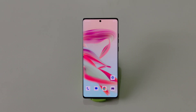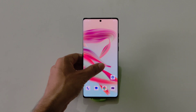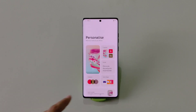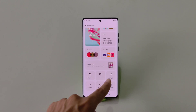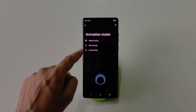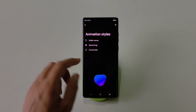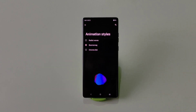When it comes to customization, Motorola takes the game to the next level. The first feature is changing the fingerprint animation. To change it, tap and hold on the home screen and then click on Personalize. Scroll down and you will see Edge Lighting — now select your favorite animation. After that, whenever you use the fingerprint sensor it will show that specific animation.